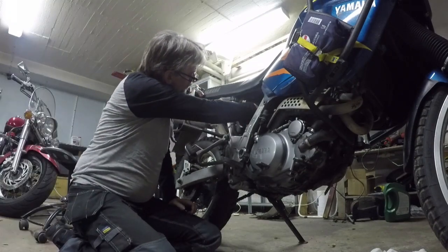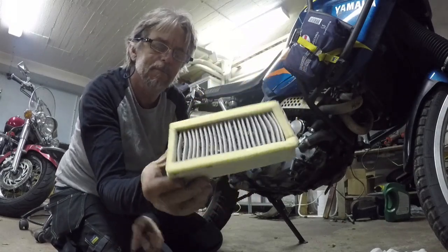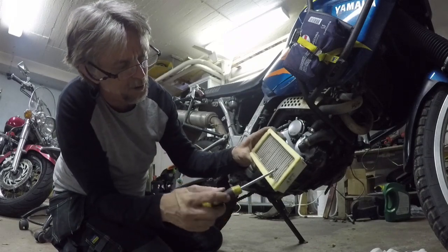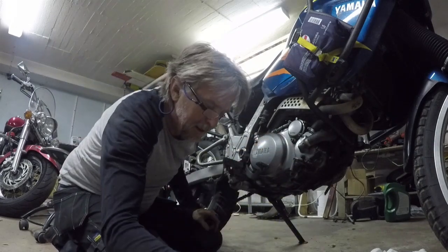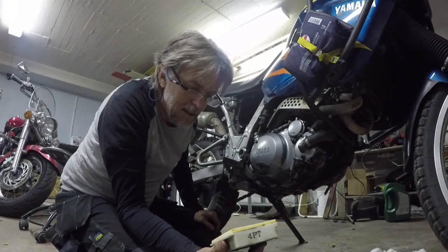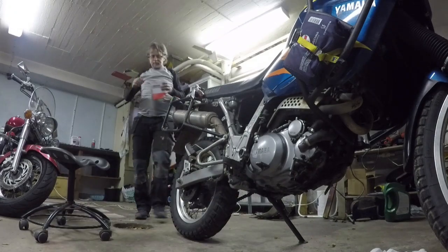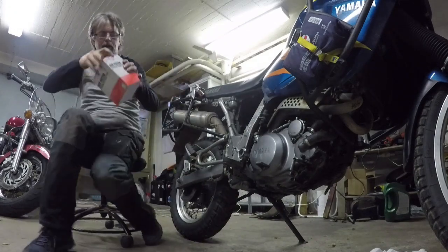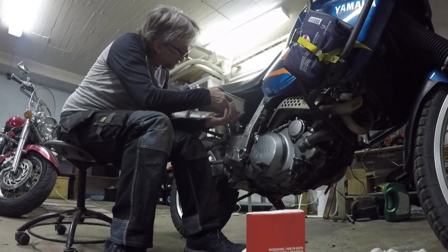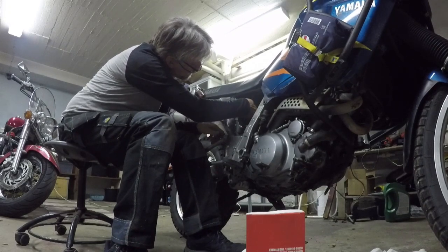Here we have the air filter — just pull straight out like this. I'm willing to admit this has a little bit too many dead bugs in it, so this definitely has to be changed. I'm not going to clean this one — I'll keep it as a spare if I ever desperately need it someday, but it's getting replaced. Yeah, that looks good with the new one.